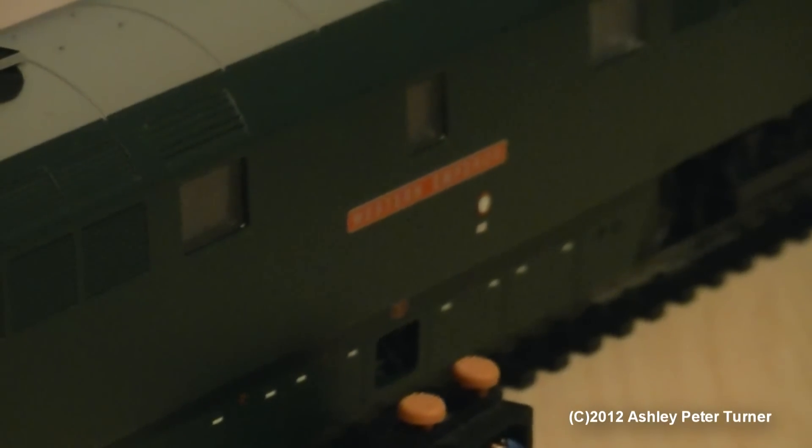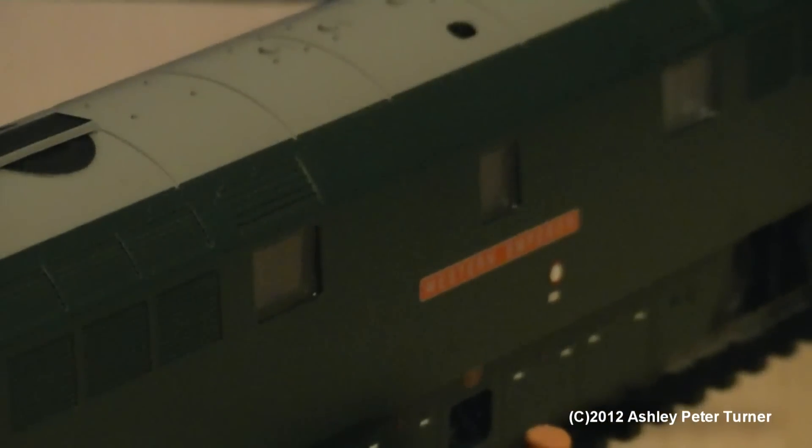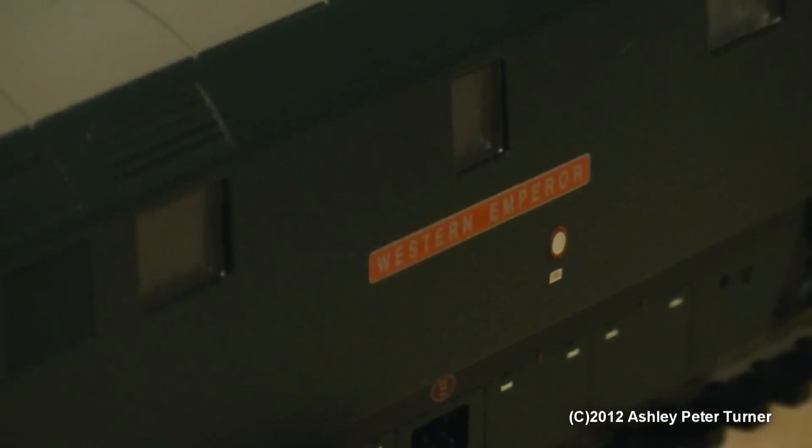I do hear rumours that Dapol are supposed to be bringing out a model of one of these Class 52s this year, and it will be interesting to compare the two, as I do hear it's supposed to be a superbly detailed model. But sticking with this one, here is a close-up of the Western Emperor nameplate, although it is printed rather than etched, which is a shame, as etched nameplates would really look stunning on this model.